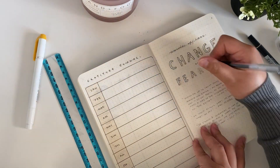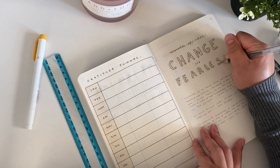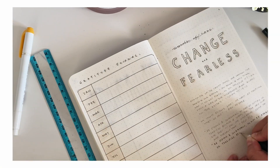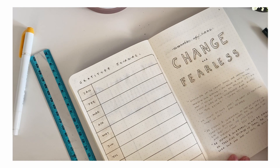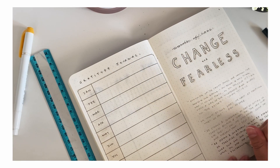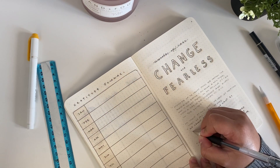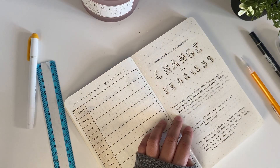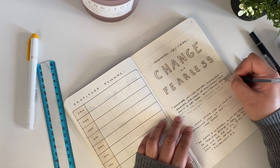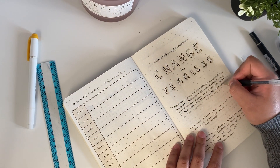I think a lot of times these two go hand in hand. In order to positively cope with change, you need to be fearless and not let fear stop you from changing and growing as a person. I really wanted to be intentional with these words because for the longest time I let fear hold me back from doing the things I wanted and from reaching my full potential, and I don't want to continue this cycle in this new year.